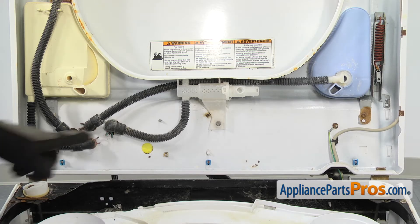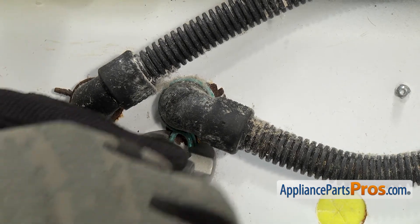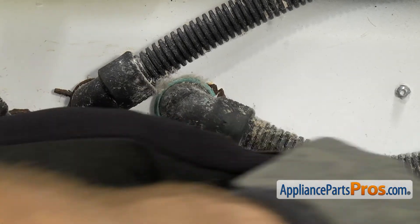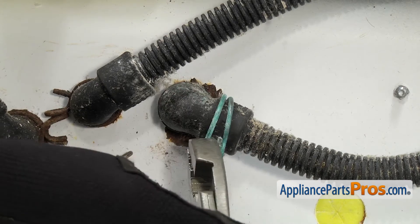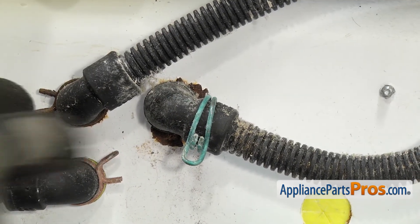Now we're over on the left side of the machine. We're going to take the clamp off the water inlet hose. All you have to do is grab it with the pliers and compress it and slide it up the hose. Once you have the clamp slid up the water line, we can pull it off the water valve.